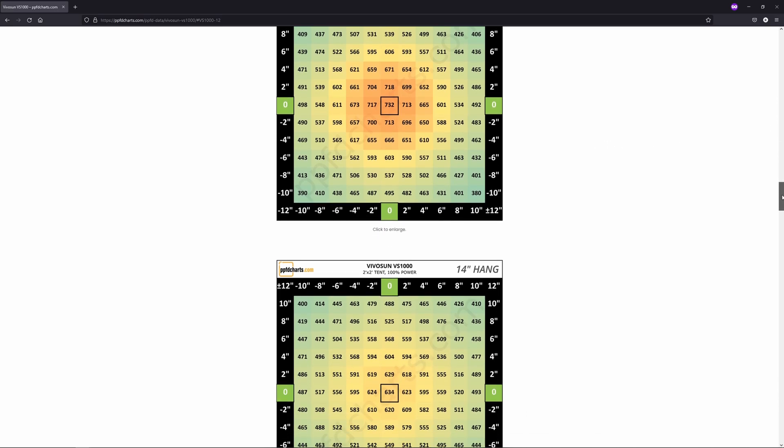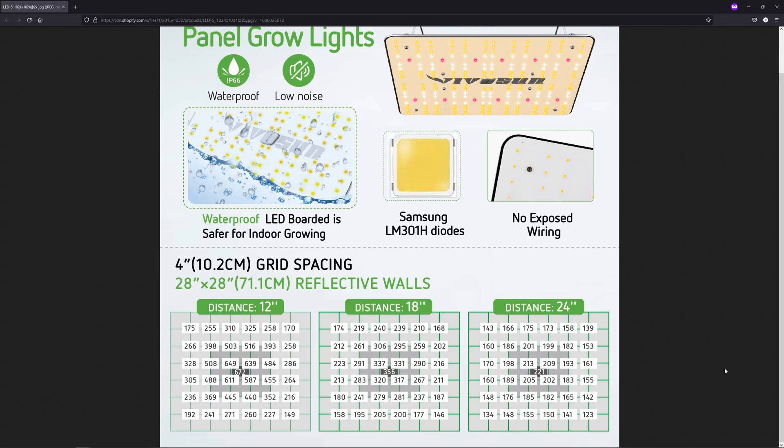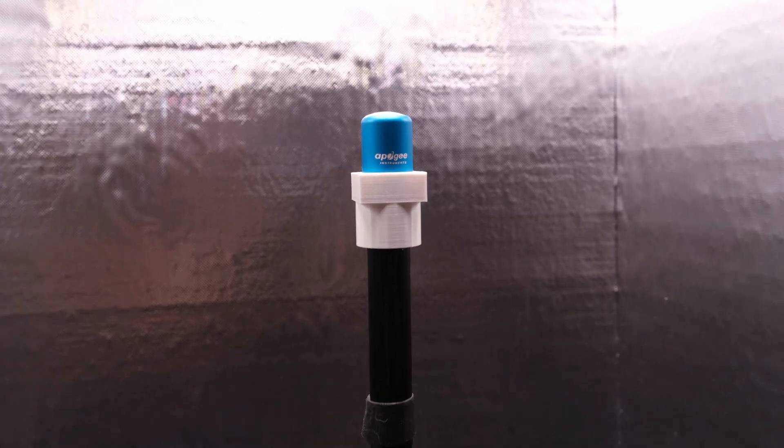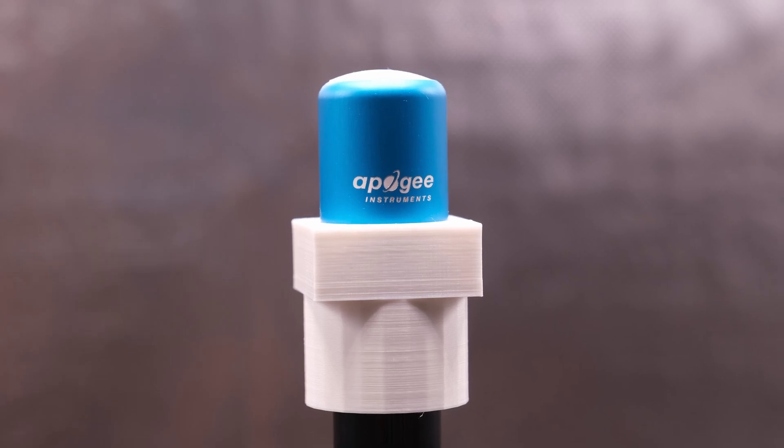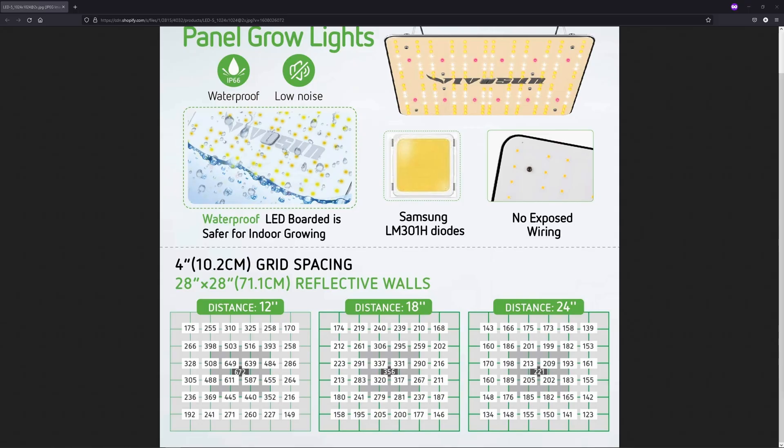The higher you raise the light the more uniformity will increase, but your highest and average readings will drop. At 12 inches the average PPFD is 530, which isn't anything special but it's good enough to get the job done. If your plants aren't happy at 12 inches, you can always dim it or raise it. I was surprised to see my readings were higher than the ones VivoSun published at 12, 18, and 24 inches — their test space was 28x28 inches rather than 24x24 like mine, which would affect readings, but even the center measurements were a touch higher than theirs. My Apogee sensor is only a few months old and freshly calibrated, so kudos to VivoSun for giving honest numbers.